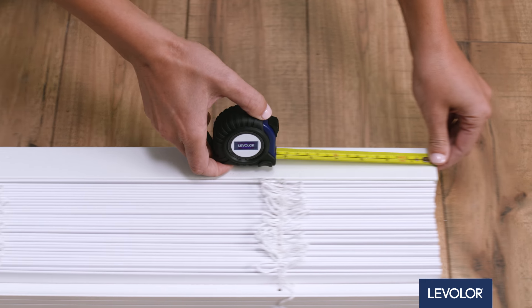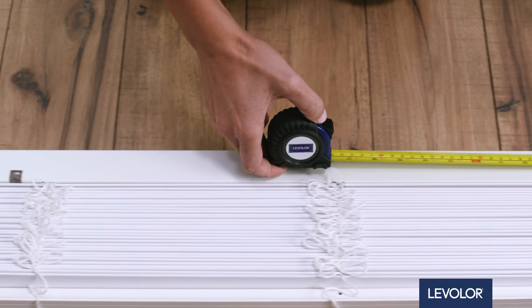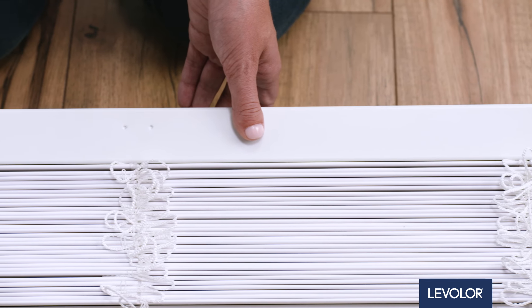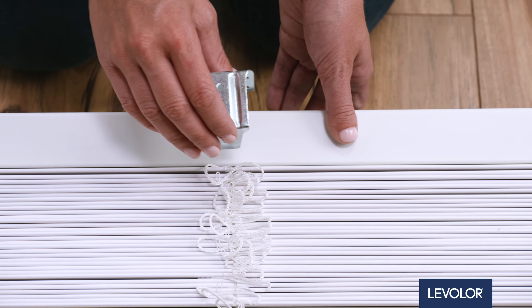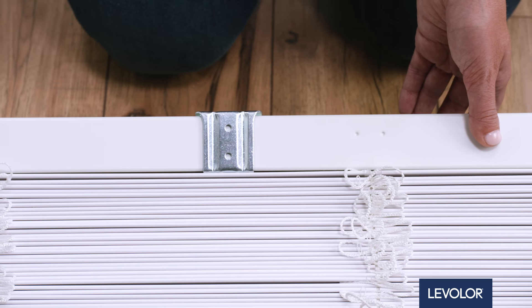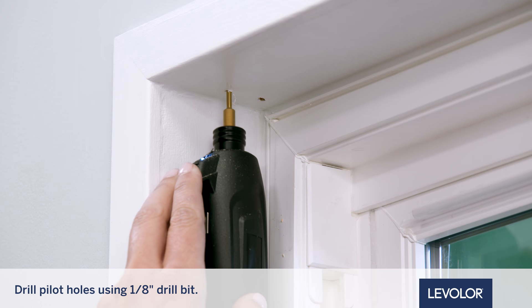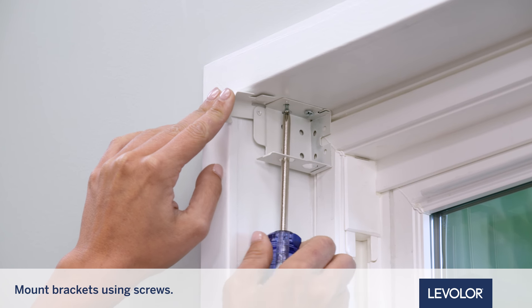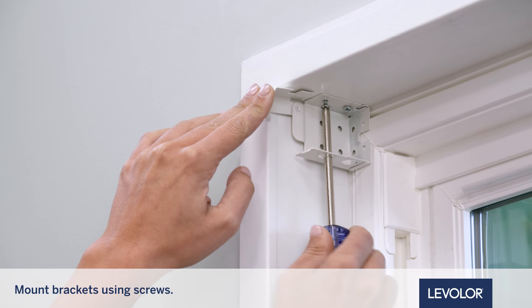First, measure the headrail width and mark the bracket placement inside the window frame. If support brackets are included, position them evenly across the frame. Be sure support brackets do not interfere with ladder cords. Drill your pilot holes, then install each bracket using two of the supplied screws.